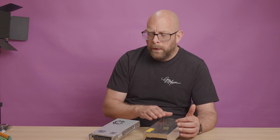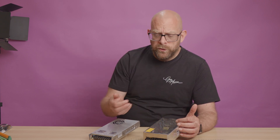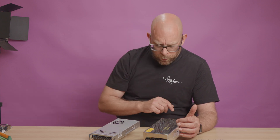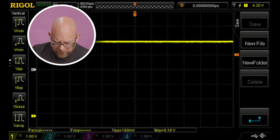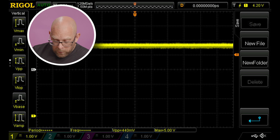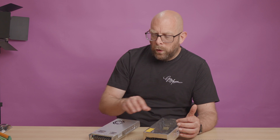I then measured both PSUs with no load. They're both switching power supplies, so you'd expect to see some ripple. Under no load, the cheap one came in at about 5.16 volts — fractionally high — with a ripple of about 160 millivolts. Not bad, fairly stable. The MeanWell was actually worse at this point: although it peaked at a maximum of exactly 5 volts, it had a ripple of about 440 millivolts, so it was slightly noisier under no load.